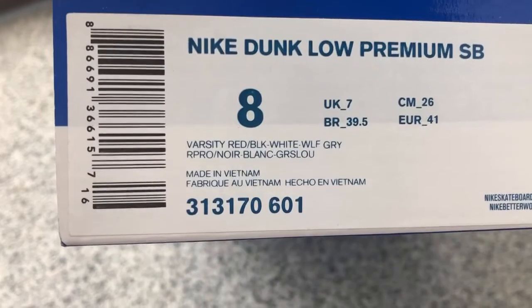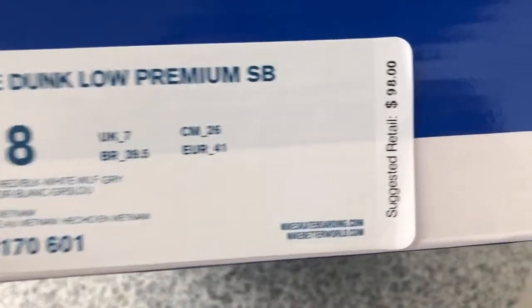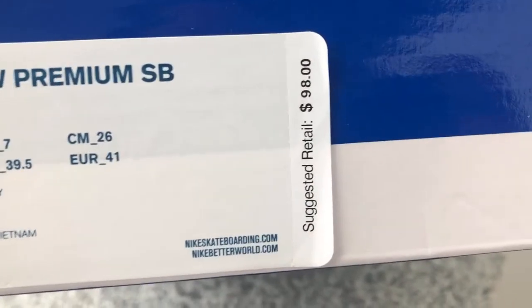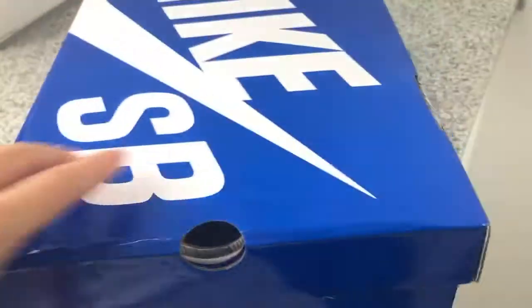This is a buckle. This is a size name, colorway name, and this is the size. The retail price is $19.80 dollars here.